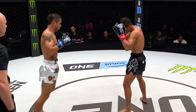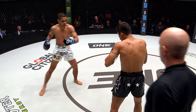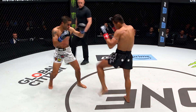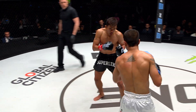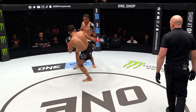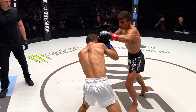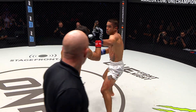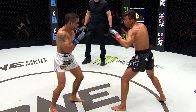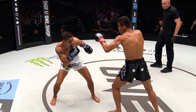That right high kick is so tricky — he doesn't telegraph it and can throw it from many different angles and distances. Superlek is using that jab quite a bit now, really pumping it out there. Good distance control on top of that front kick, which he's using to stop Williams. Oh, that step-through knee! He's bringing out the knees now, doing a good job of placing his hands up high defensively but not actually grabbing and pulling Williams in, so it is legal. If you grab and pull, it is illegal under kickboxing rules.